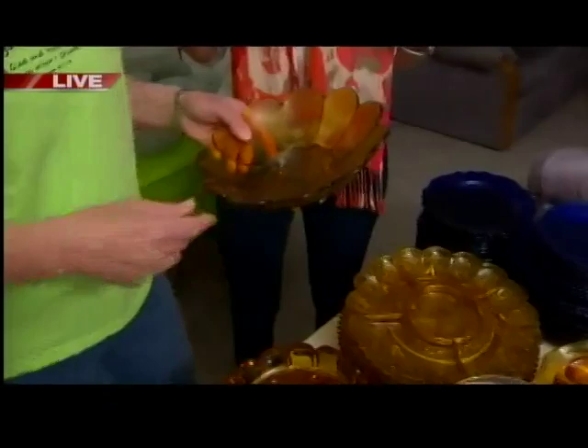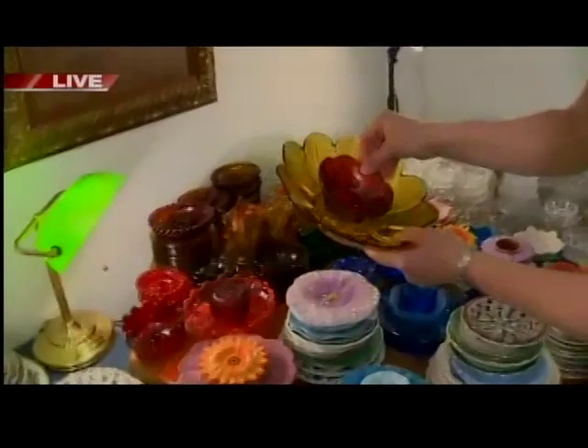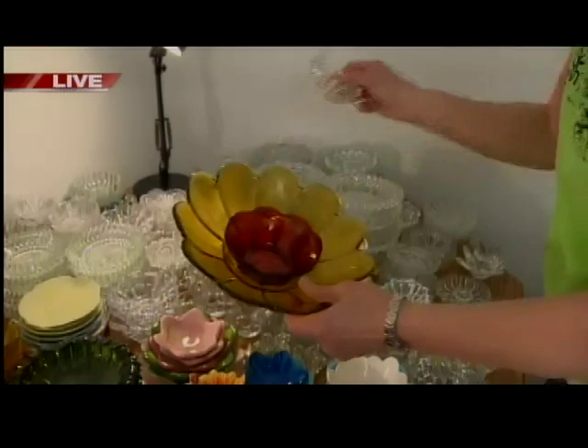What I want you to do is bring me through the process of how you start creating one of these. First I would start with a piece like this, and then I try to find a center. So I'll start with maybe something like this — maybe not. This one, perfect. So then it needs a little bit more glam. We'll go through a couple of centerpieces for it, and it just takes a couple of pieces to get that special look. And there we have it.